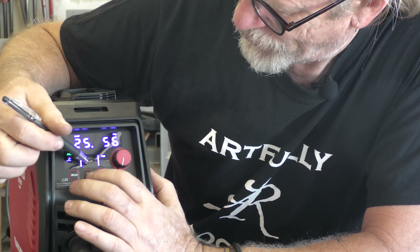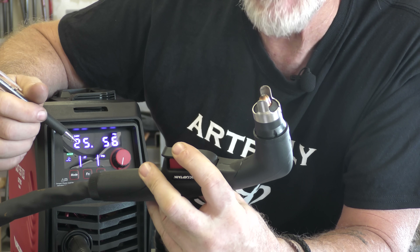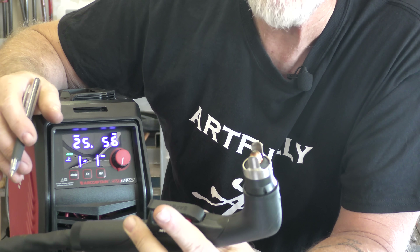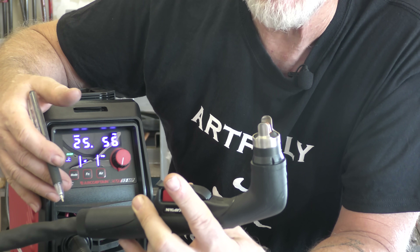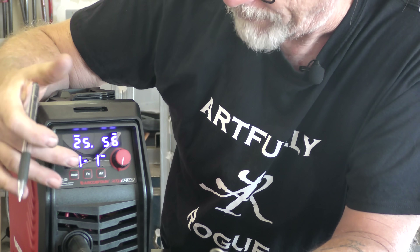You also have function modes. The 2T function means you push down the torch handle to ignite and start the process, and when you release, it stops. The 4T method lets you push the trigger, release, and the arc stays going — great for long cuts. To turn it off, you push and release again.